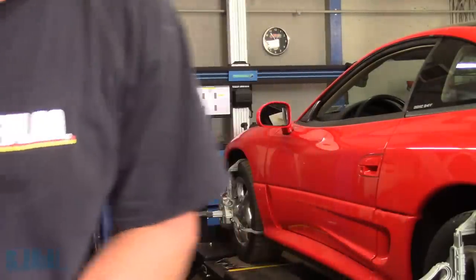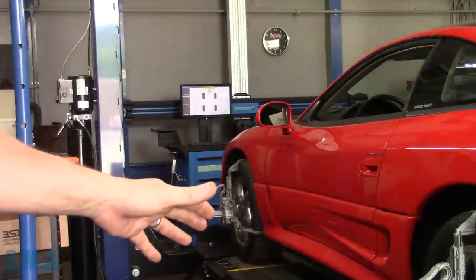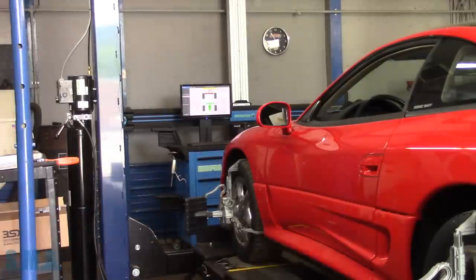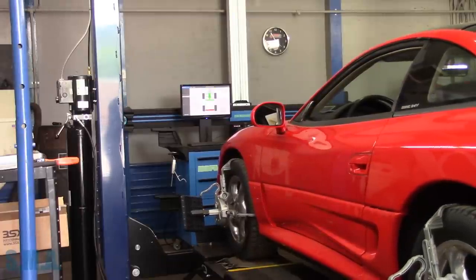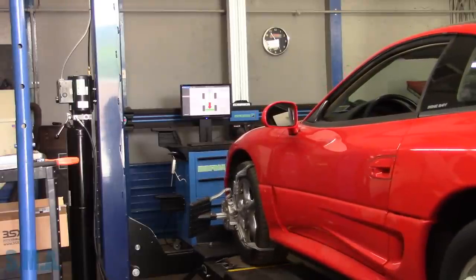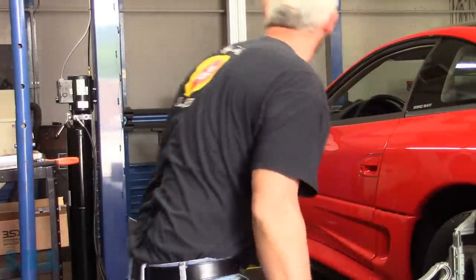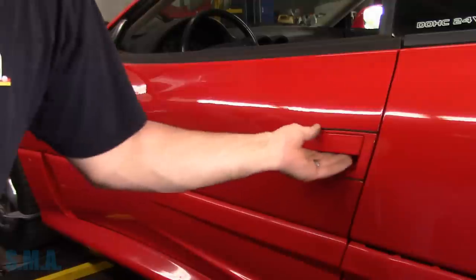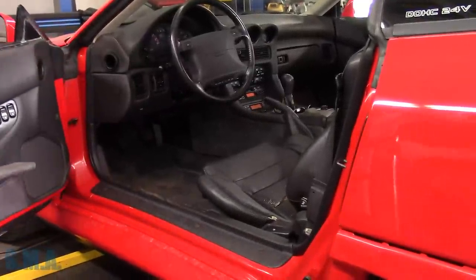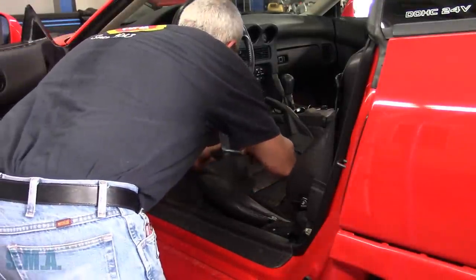What it's going to do now is wheel compensation — the heads are coming down looking for the targets. Then we roll the vehicle ahead, roll it back, and it's going to compensate for wheel runout and measure camber and toe front and back. Then we'll do a caster sweep. We need to pull the pins out of the front turn plates and install the brake pedal depressor.